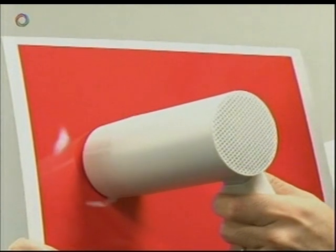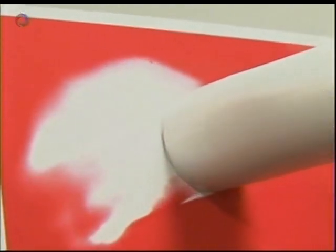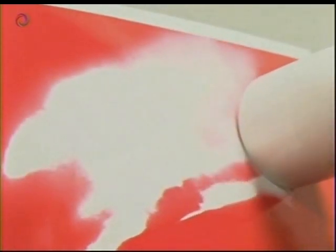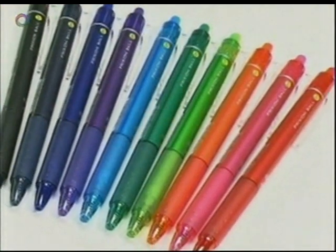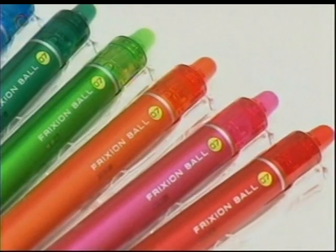When we first started developing this ink, the colour disappeared at 30 degrees, but then came back once it cooled to 25 degrees. It took us several years to get a workable solution, but now our ballpoint pen ink becomes transparent at 65 degrees, and it will stay invisible right down to minus 20.